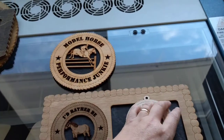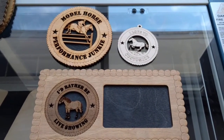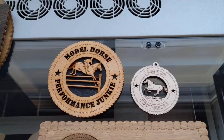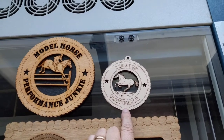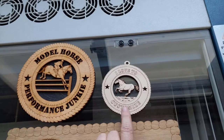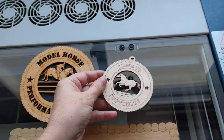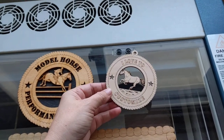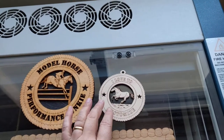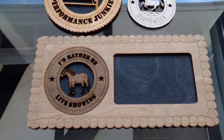After we got the horse files, I had to modify some of them and do some model-horse-themed ones. So the model horse performance junkie ones have been popular. These I had actually made a bunch of for Enamel Breyer — I believe for the first year, I sent out about 10 or 12 of these to people. These are just completely plain wood, so someone could stain or paint them. I thought that kind of fit the Enamel Breyer and the customizing theme. This picture frame — I'd rather be live showing. I think that's a lot of us.